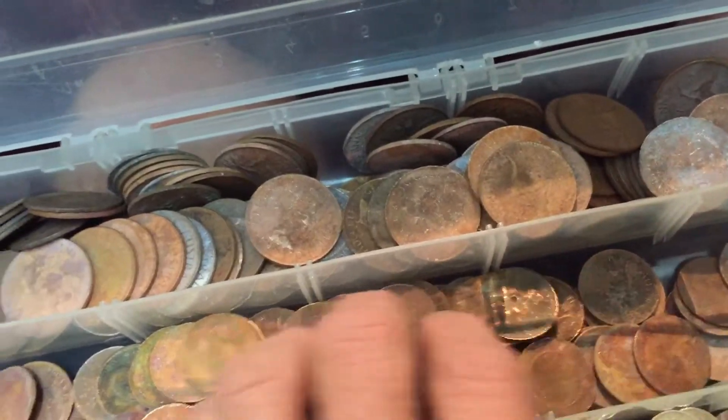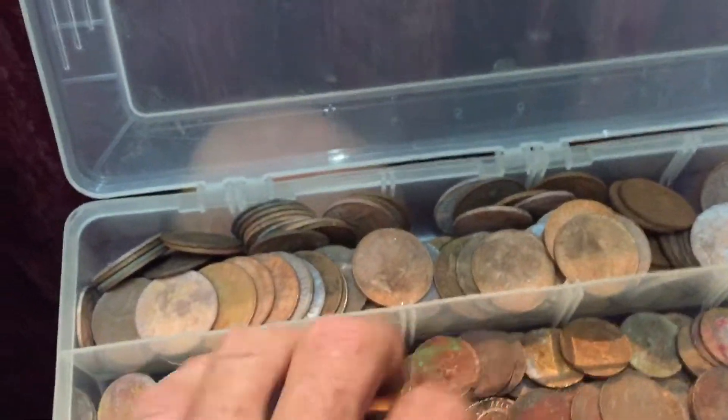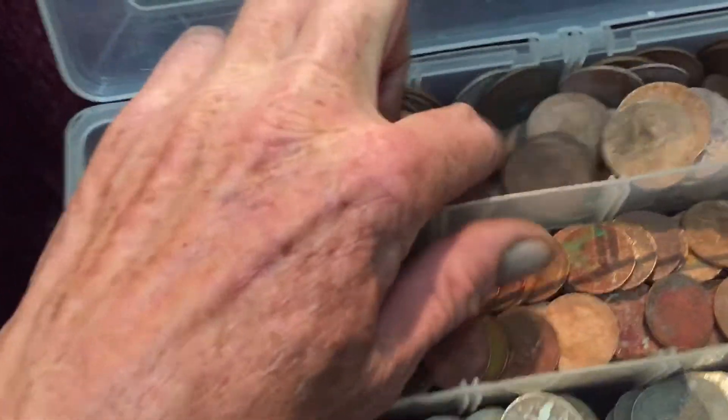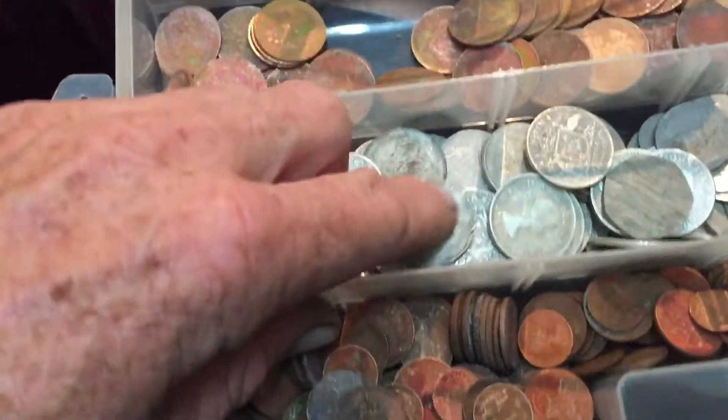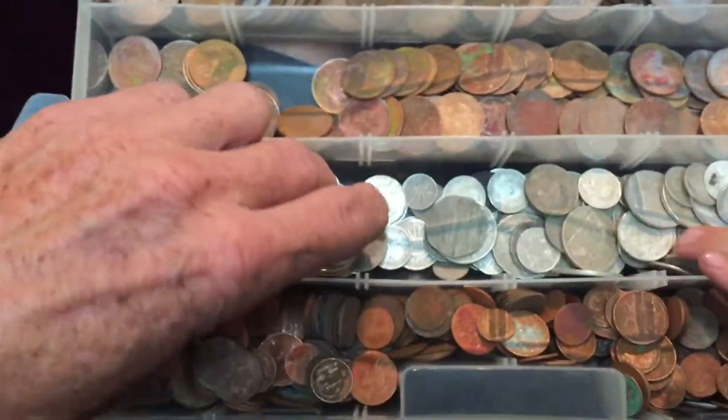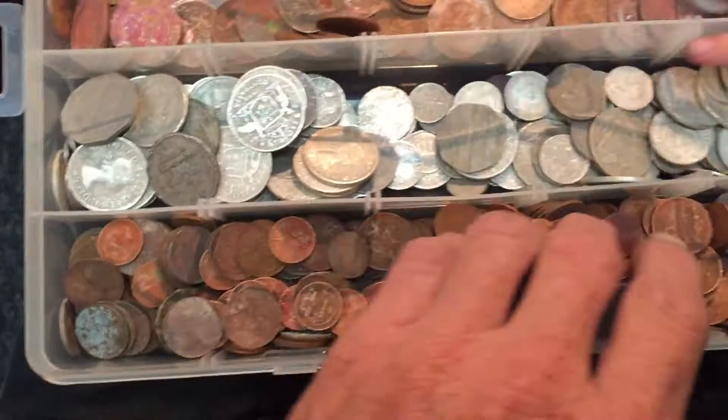There's all the half pennies and there's all the pennies — two inches deep. There's all the strawberries, all the ones and twos that we've collected.